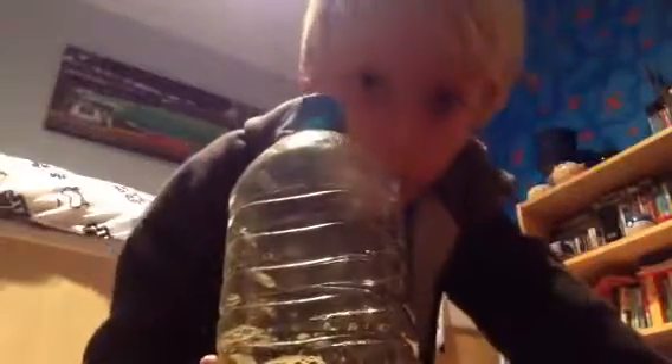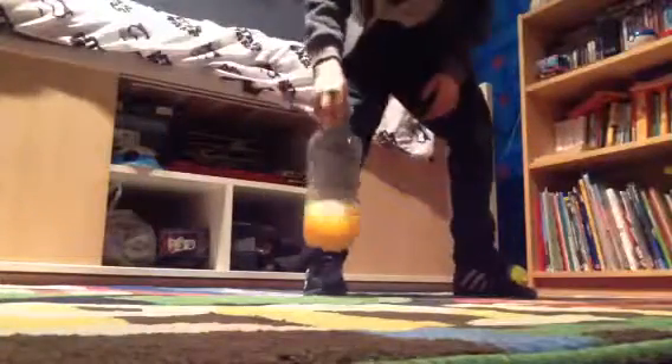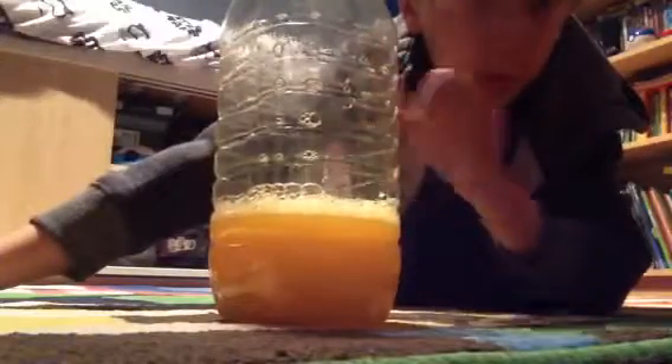Hello everybody, today I'm going to be doing the water bottle flip challenge with my water bottle. I've been practicing tonight, so I'm just going to do a couple of water bottle flips. Okay, all right — landed! All right, after landing two of these, so one more to go.